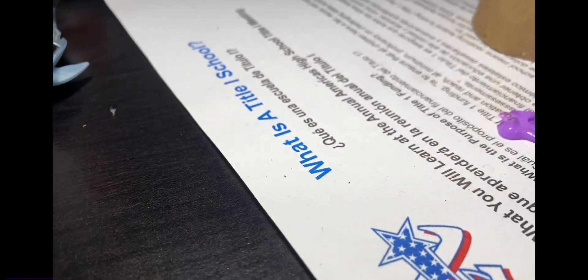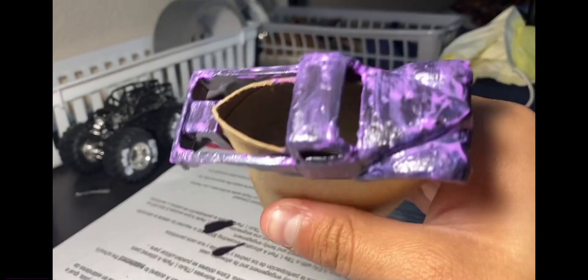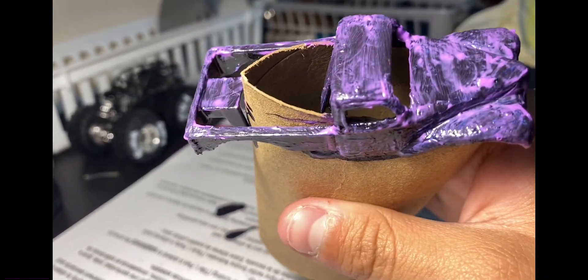So if your axle broke, that's going to be a next problem which I'll have to show you. Either way, we have right here the truck — it's about to be drying.